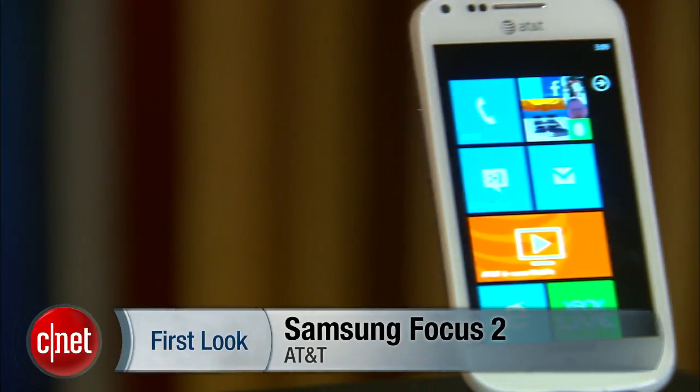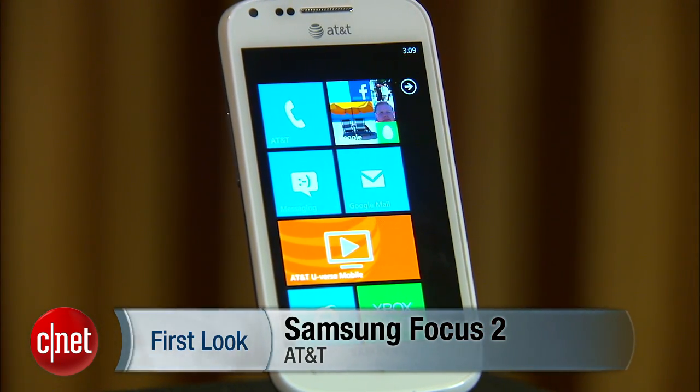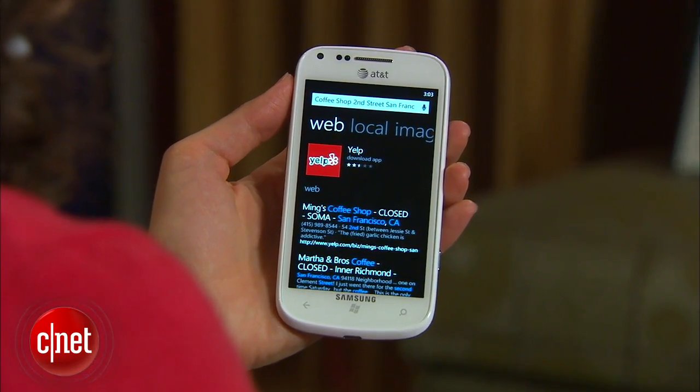The Samsung Focus 2 is a new phone by Samsung and AT&T that was recently introduced at CTIA. I'm Jessica Delcourt for CNET, and I'm going to show you everything you need to know about this phone.